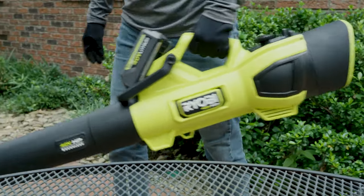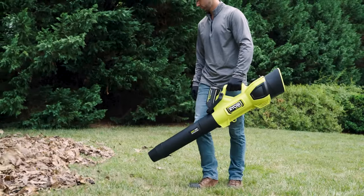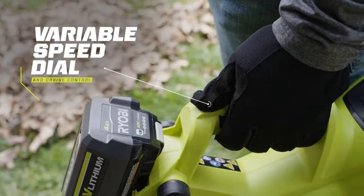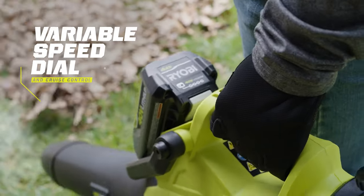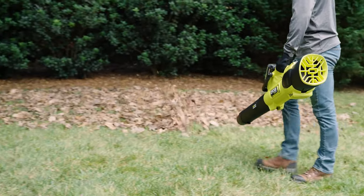Say goodbye to gas and save time, money, and the environment. The Ryobi 40-volt HP Brushless Blower Vac makes leaf cleanup a breeze. 40-volt HP technology delivers gas performance with an impressive 600 CFM of clearing capacity at 100 miles per hour.